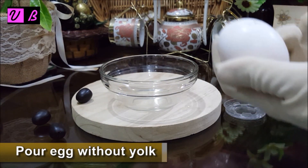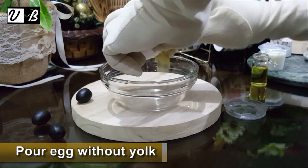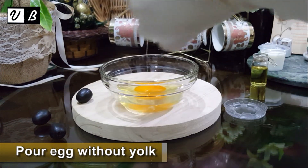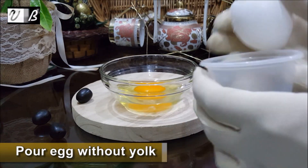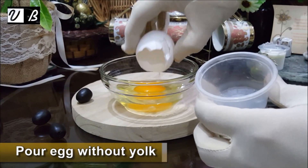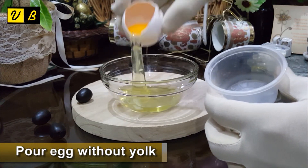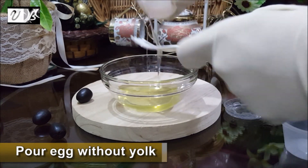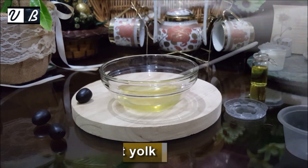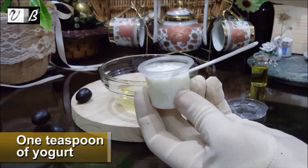Take a bowl and pour egg without yolk. Then add 1 teaspoon of yogurt.